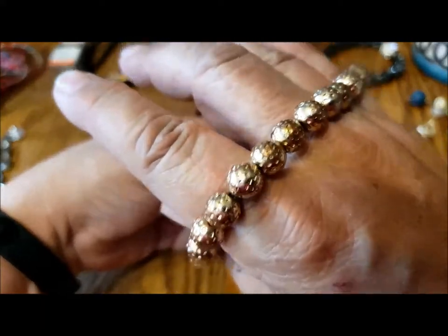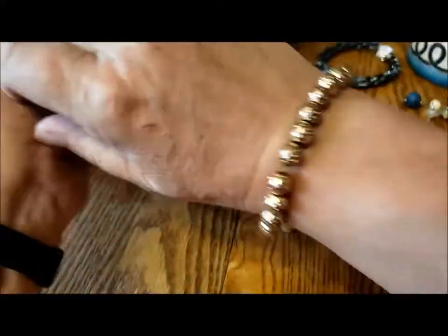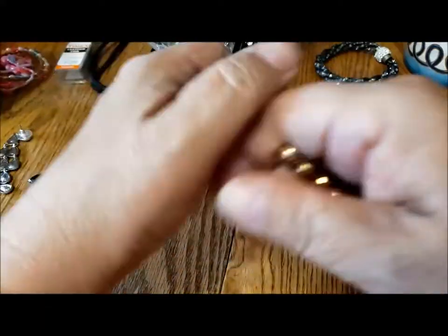Stretchy bracelet — nice textured gold beads, very nice. Nice lightweight bracelet.